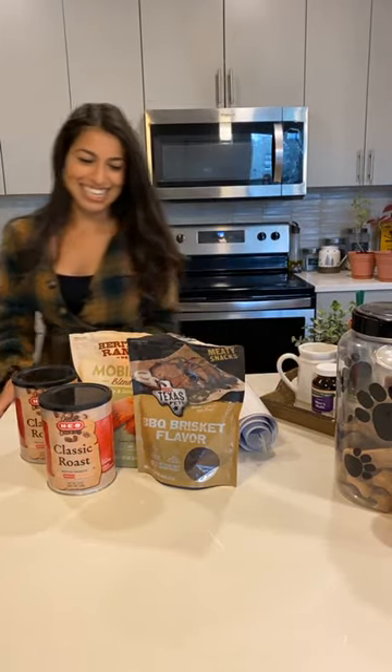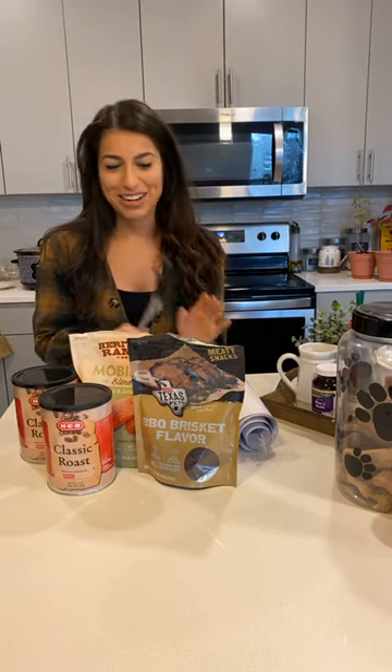Hi everyone! It's Rihanna, and you're watching Rihanna Cop.